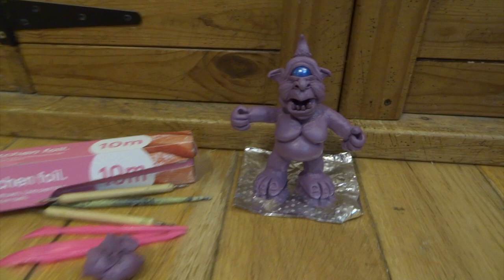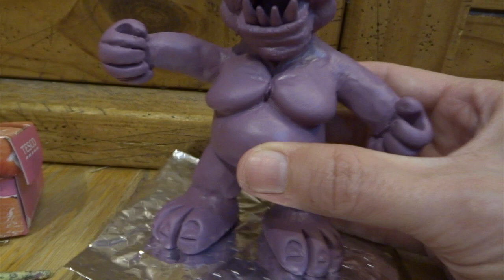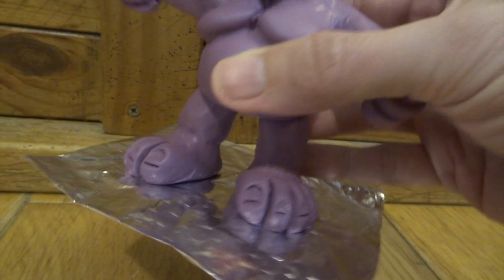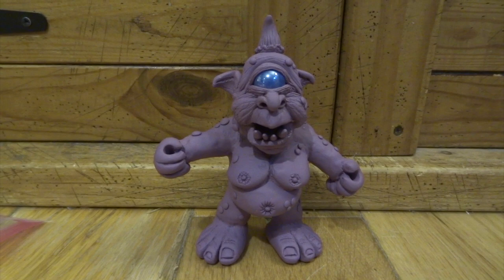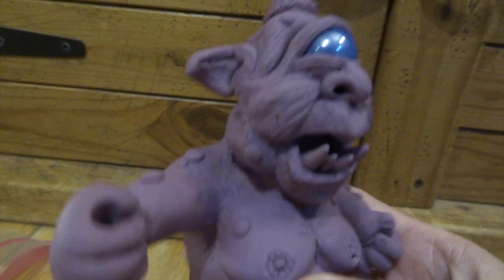I added a ball of Super Sculpey to the bottom of each leg, softened it in, flattened it a bit, added slits for each toe and a bit of toenail detail. I've stuck him on a bit of aluminium foil so I can bake him in the oven. I've added a bulge for his belly and a couple of nice man boobs — I wanted to keep him quite fun and cartoon-like, which also means he can be simpler. I've added little warts, nipples, and a belly button — quick details but quite nice.